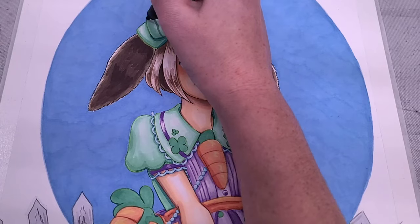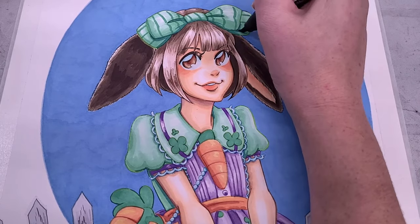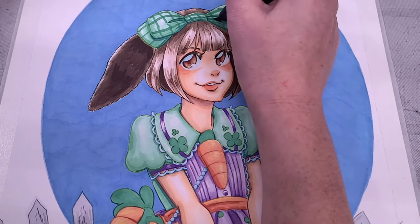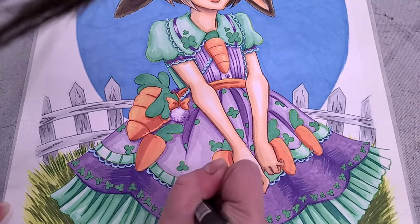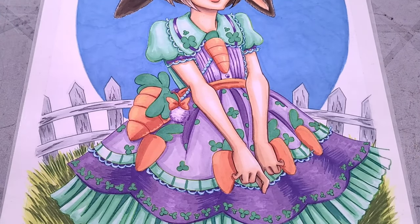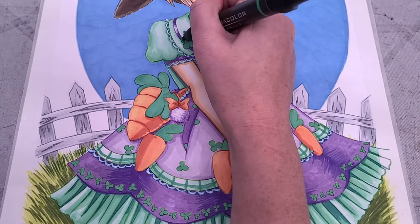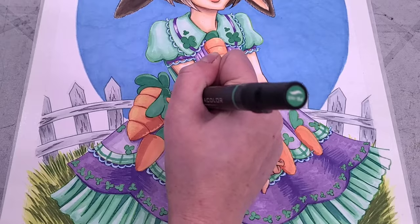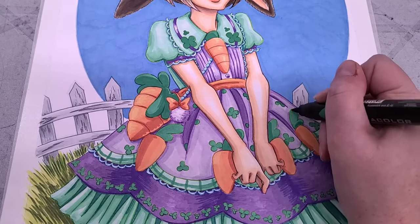Since we've got kind of a country vibe going on here, I decided to lean into that. I'm doing a little bit of a stripe — not quite a gingham, not quite a plaid — on her bow and on the ribbon towards the bottom of the dress. I went with a darker green, did my stripes going one direction, gave them a chance to dry, and did them going the other direction. That allows us to get a kind of nice secondary color since they've dried and actually layer on top of each other. I'm also continuing to add some depth and shadow, leaving just a little bit of rim lighting on our shamrocks, clovers, and carrots.